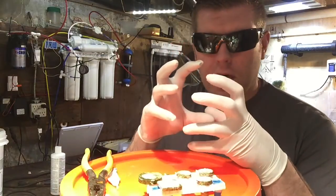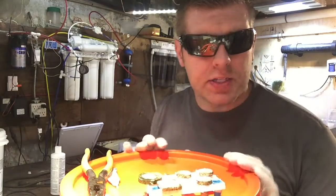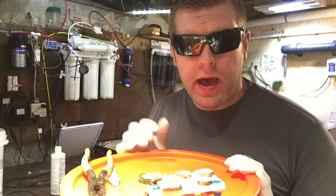What's up YouTubers, Farm Boy Reef here. So on today's episode, we're going to frag zoos. This is from my other video — I ended up buying a zoo rock today, really a large specimen. It has three different colors of zoos on there: red, pink, and yellow. So my goal is I'm going to take off all three colors.